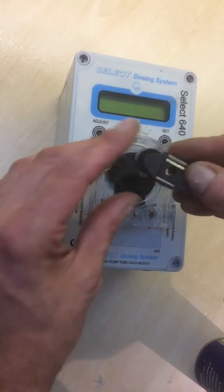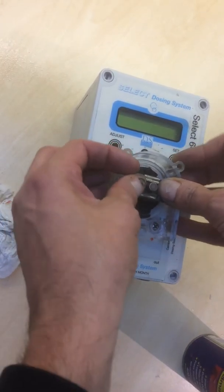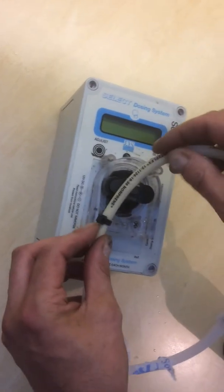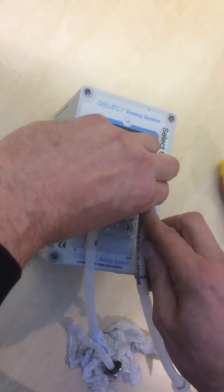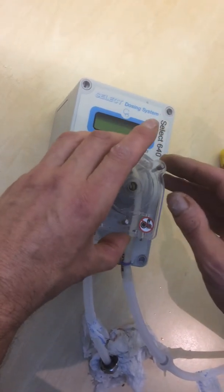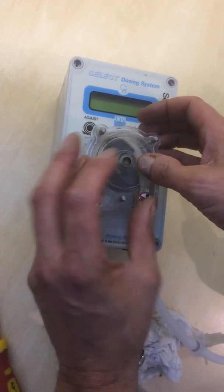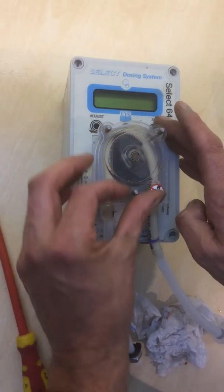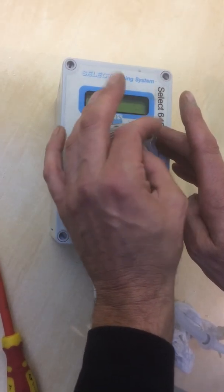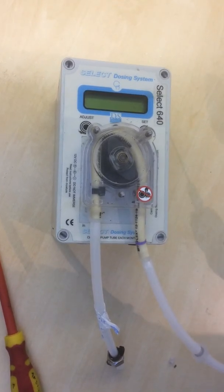To put back in the machine, the flat edge wants to go against the flat edge of the spindle, and push home — fully home. Then it's just the case of replacing the tube back into position, and the housing back in, ensuring it's pushed home and screwed nicely tight. And that is the routine maintenance of a Selectosa 640.